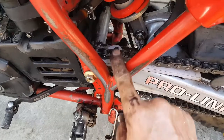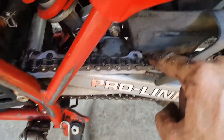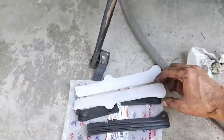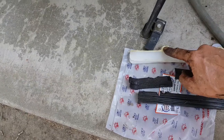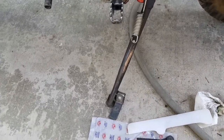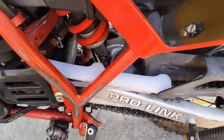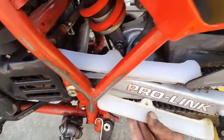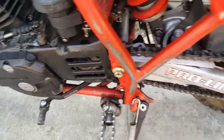I countersunk the holes here where the chain will not touch, and here countersunk it. The only difference between this one and this one is the countersink is on one side versus the other, so when you make your piece to go in underneath the chain, this one will end up being a mirror image sitting up underneath there.